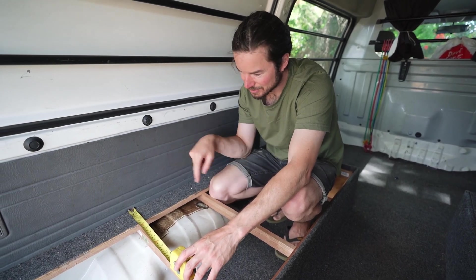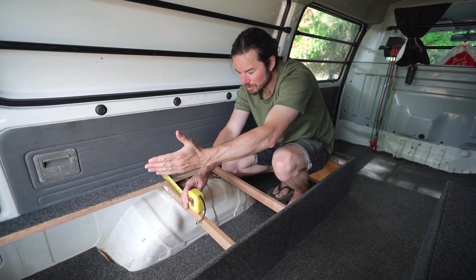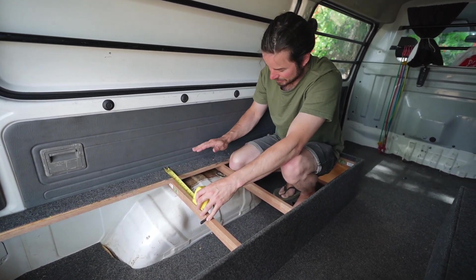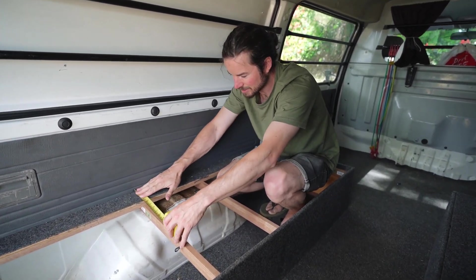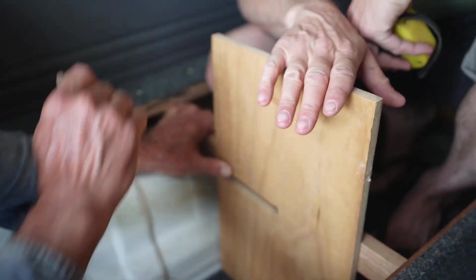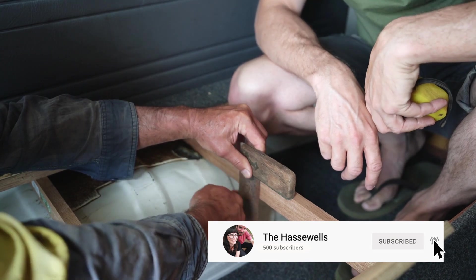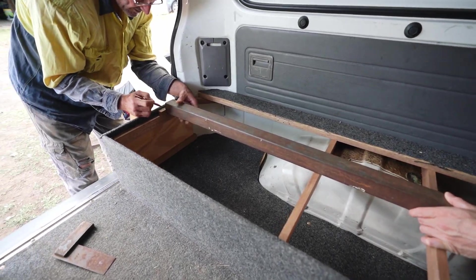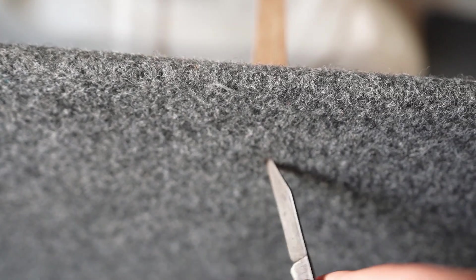We decided to just change around what's already here to create more room in the middle. We're going to put this wall hopefully just this side of the wheel arch, and then we can still use this as a supporting brace for the side of the bed. We think there were screws buried in the carpet here, so we're just trying to get through to them so that we can unscrew this piece.